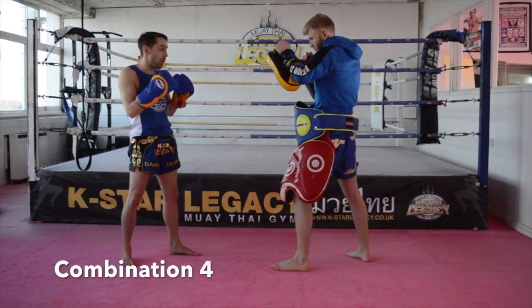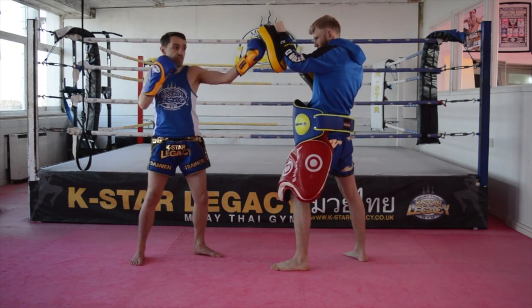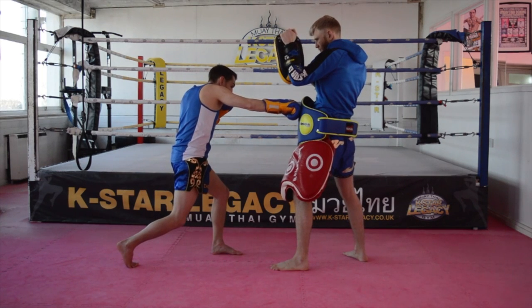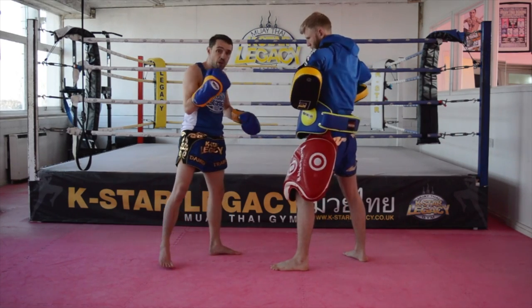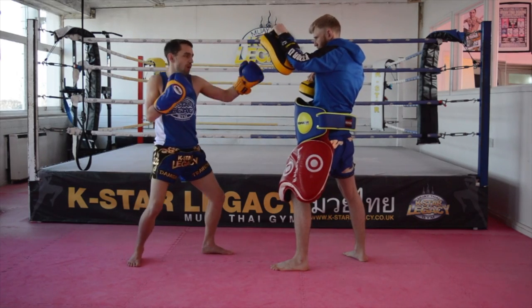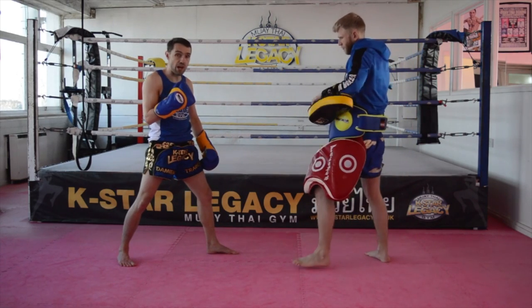I'm going to lead with an uppercut — it's quite a long uppercut, so I'm not too close. What I'm hoping to happen is I want to try and cover his face up. When he's covered his face, I'm going to drop straight in and go cross to the body. As I pull my arm back, because my weight's on that lead leg, I'm going to come up and go left hook, then finish with a right cross down the middle. When you're throwing your cross to the body, I want to drop my weight in so I'm pushing through with that right hand.